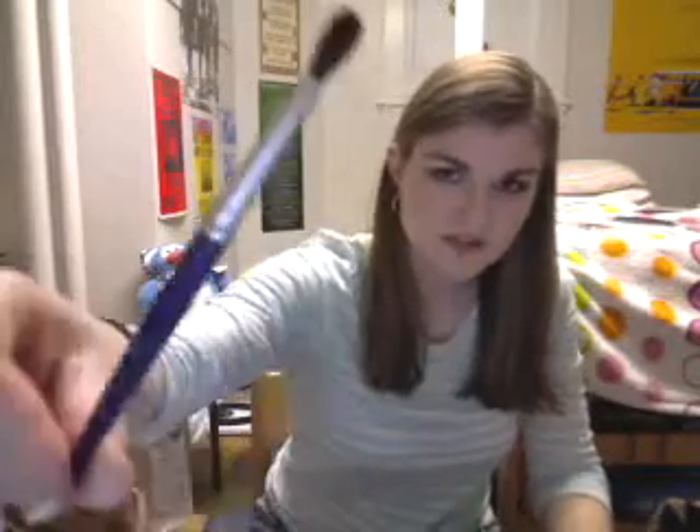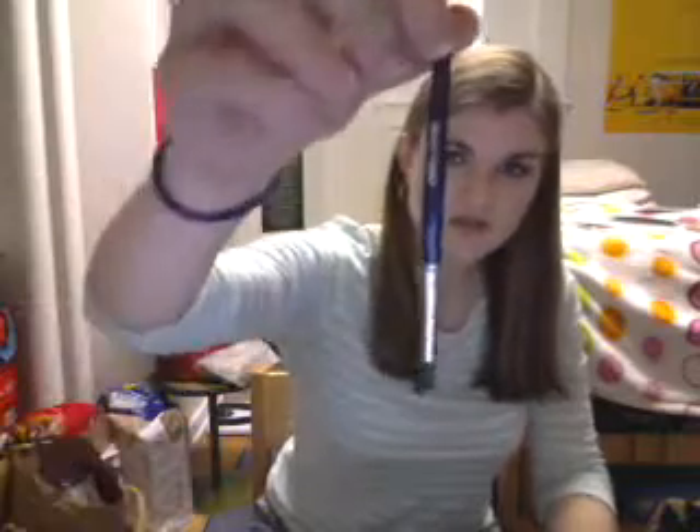The last brush I have is the Joan Simmons Eye Accent Brush, which I also got from eBay. It appears to be a smaller version of my Studio Tools Contour Brush. I paid $3.70 including shipping and I haven't used it yet, but it may be on sale on eBay right now.